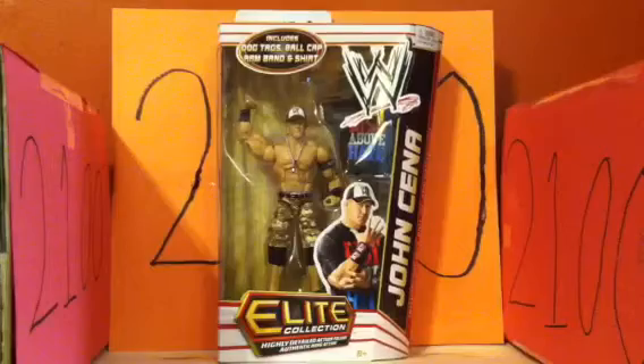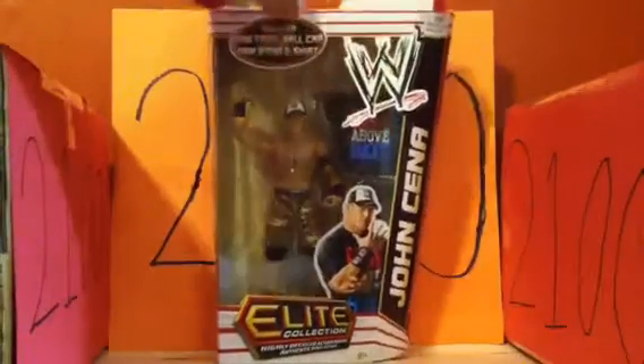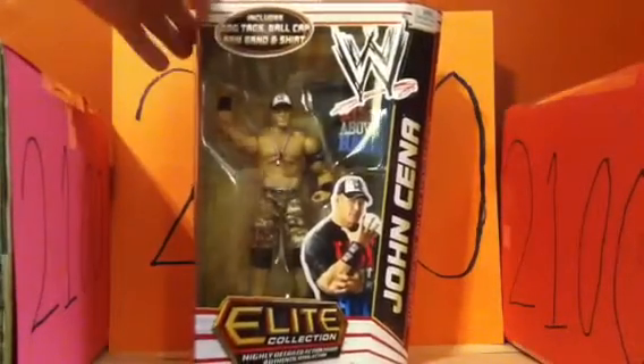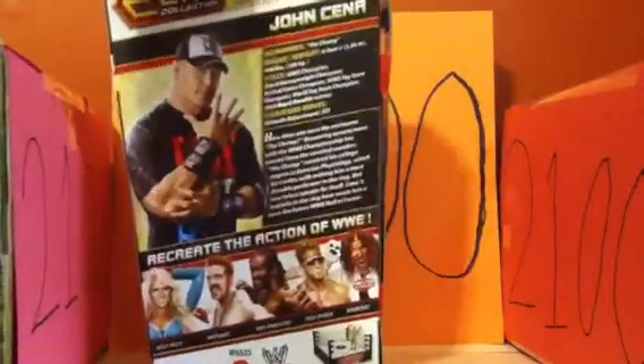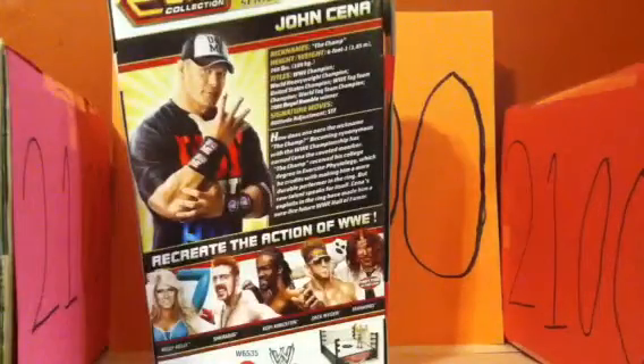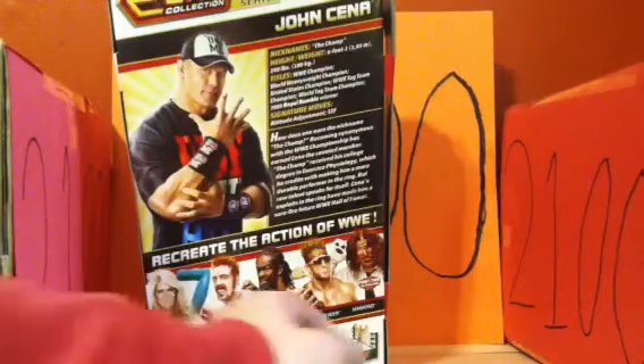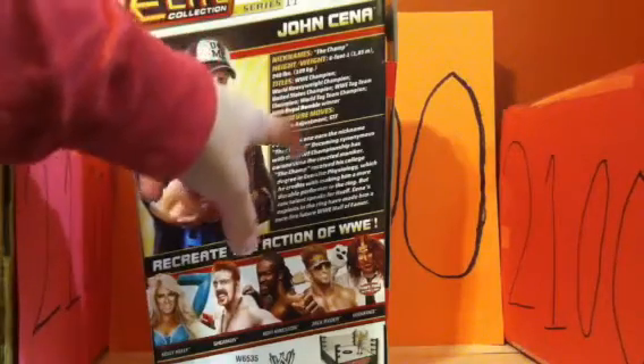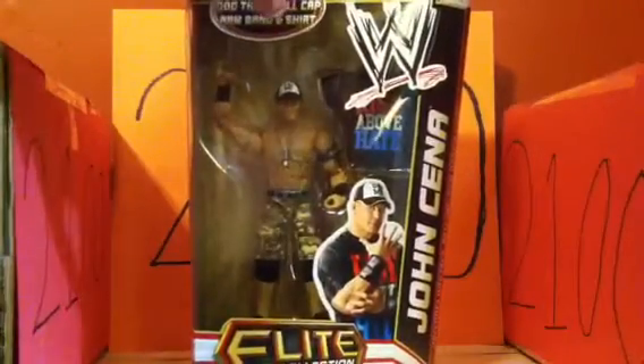So you've got the box right here — it's in the traditional white. On the back it tells you everybody else in the line, like Kelly Kelly, Sheamus, Kofi Kingston, Zack Ryder, and Mankind. It's got a little Raw ring at the bottom and shows stats for John Cena: his nickname, height, weight, signature moves, and a little biography. This is Series 17 John Cena.